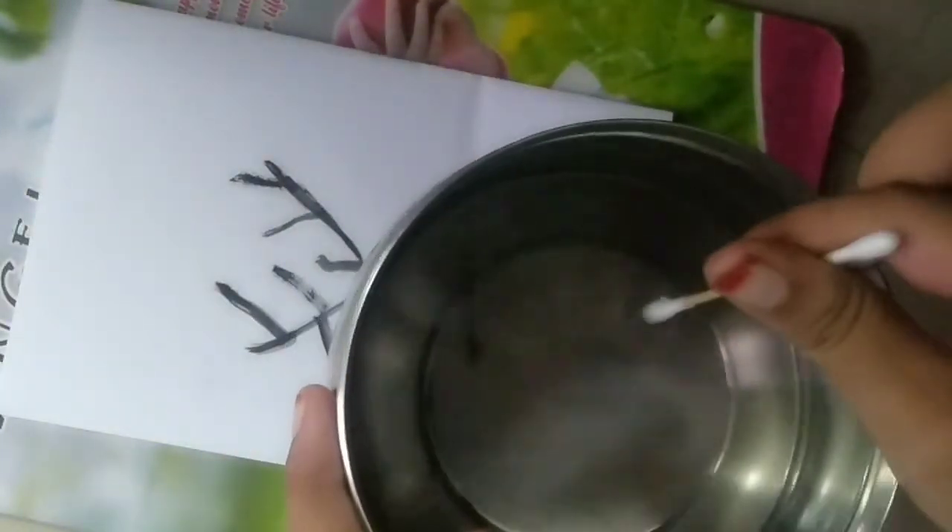Now we are done with the trunk, so it's time for the earbuds. If you have paint like this, we need to use water — dip the earbuds into the water, not very deeply, just a little bit. Choose whatever color you want. I'm choosing purple first. Wherever you want, you can go ahead and dab.